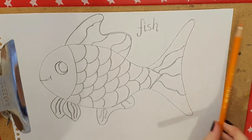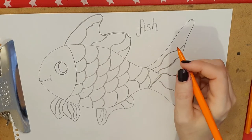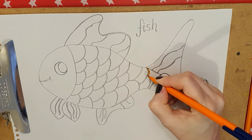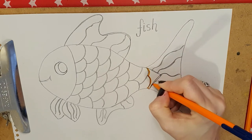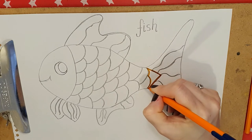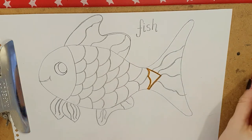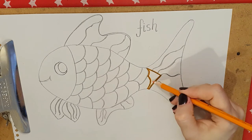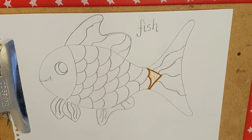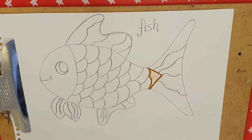I want you to practice, boys and girls, ladies and gentlemen, monkeys and monsters — coloring in, in a shape. Working carefully not to go out the lines, but also to make sure that you are correctly filling the shape. So if that's the shape I'm trying to fill — not coloring in like that and saying I'm done. Just going to zoom in a little bit so you can see.